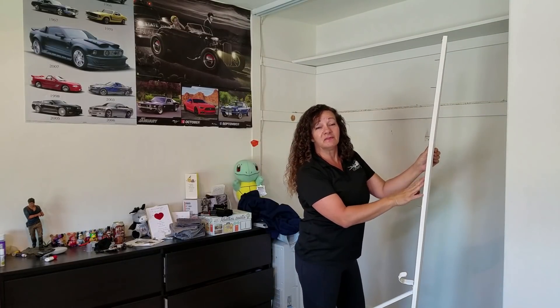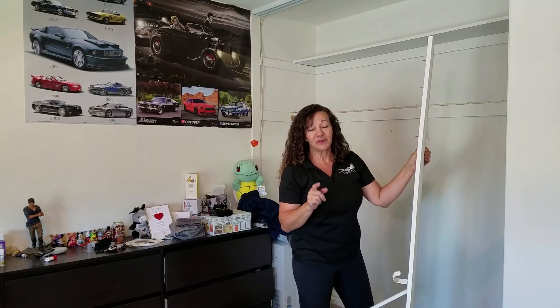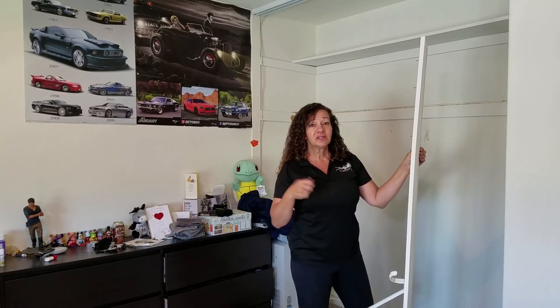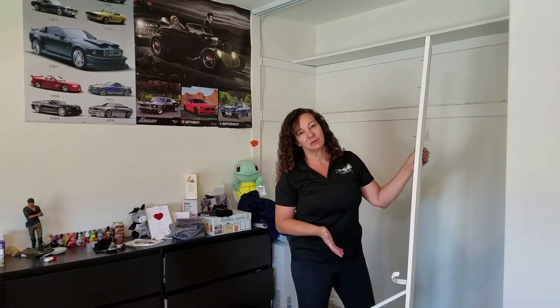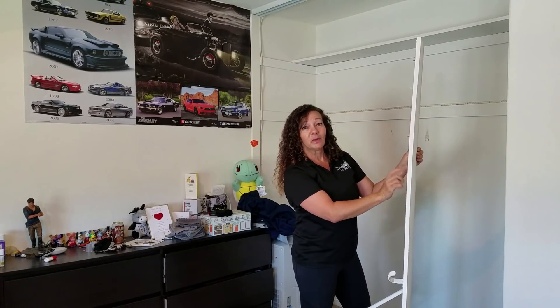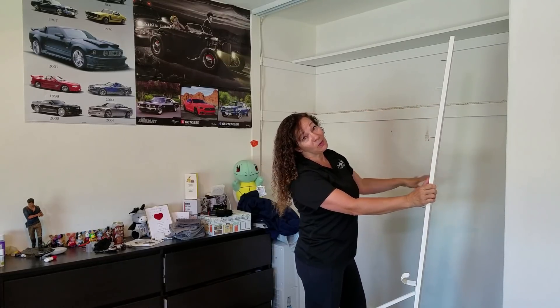Taking this out just involved removing the screws. If they're painted over, Google how to remove a screw that's either stripped or painted over. In this case, I used a chisel to get the extra paint off and then just removed it. These actually slide out pretty easily. Now I'm going to move it up to that upper support and add a whole new bar for his clothes.